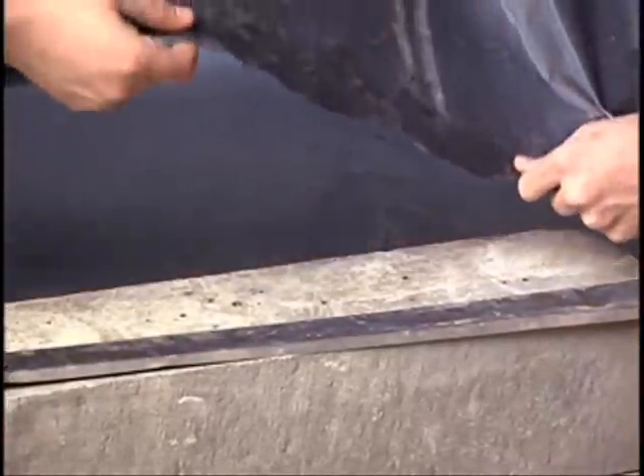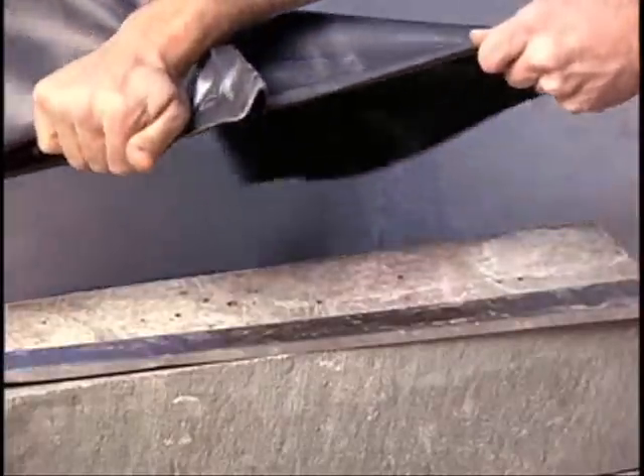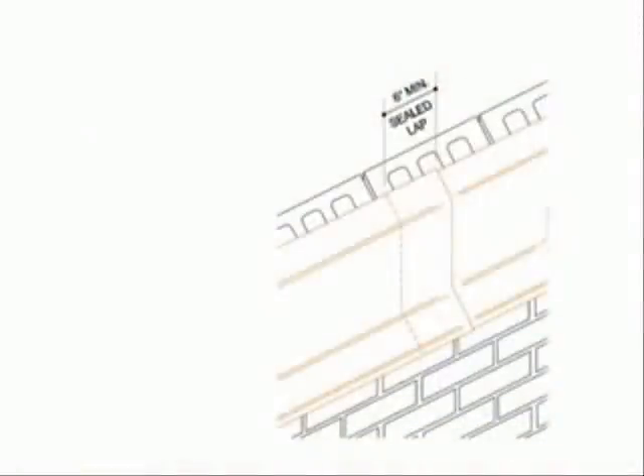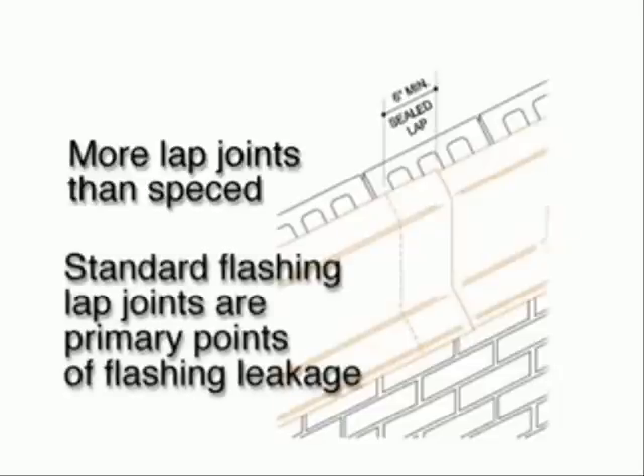And if two sections of adhesive accidentally touch each other, there's no way to unstick them, and that section of flashing will need to be discarded. The truth is, with conventional flashing, there are usually quite a few more lap joints in the finished flashing than the architect specified, and lap joints are the primary points of flashing leakage.